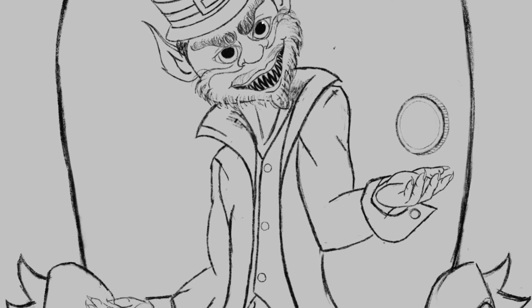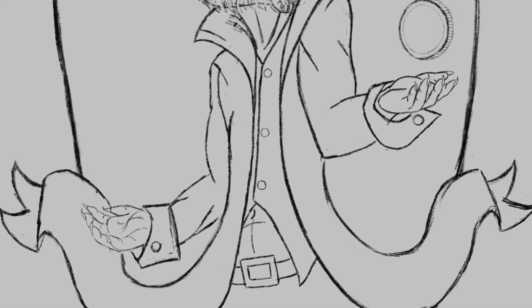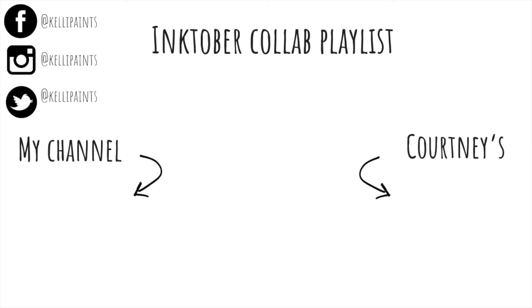Here is a picture of the final sketch and I will be inking him tomorrow. The word of the day is pinned in the comments. Here is the Inktober collaboration playlist and I'll see you tomorrow. Courtney should have two to three videos up by tomorrow as well, so make sure you check her channel out. Thank you guys so much for your support — it means so much to us and we will see you in the next one.